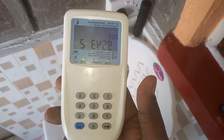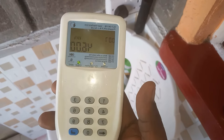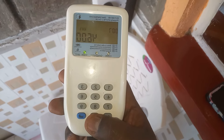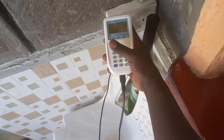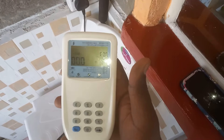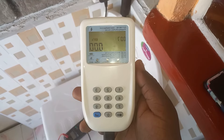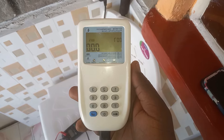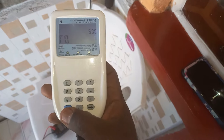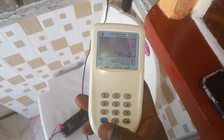To know the balance, the CIU has to be connected to the socket wire. As you can see, it's indicating zero units. To get the correct amount of units remaining, you press 07 then enter. Wait for it to connect and then it will show you the units.